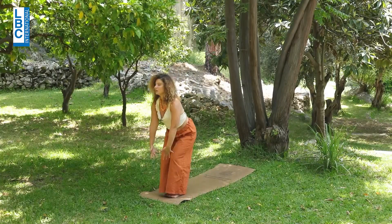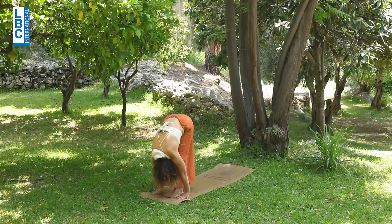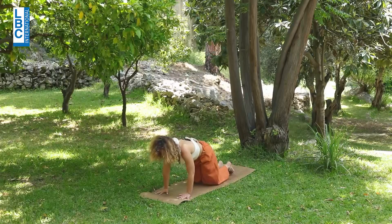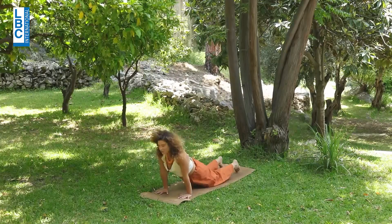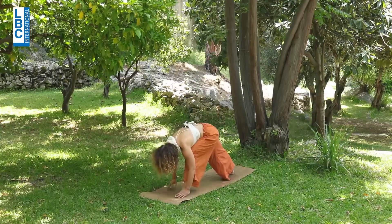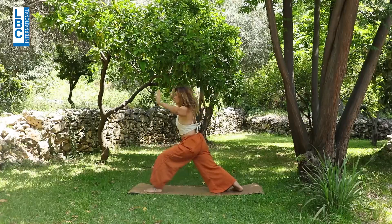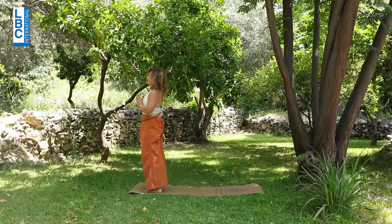Left side. Bend the knees, coming to chair. Inhale, exhale, fold. Inhale, left leg to the back, left knee off the mat. Right meeting left, plank. Exhale, chaturanga — knees stretching down or all the way down. Inhale, cobra. Exhale, downward-facing dog. Inhale, left leg to the front, coming to warrior one to the left — ankles on the same line. One, two, three, and four. Exhale, right meeting left, prayer to the middle of the chest. Breathe.